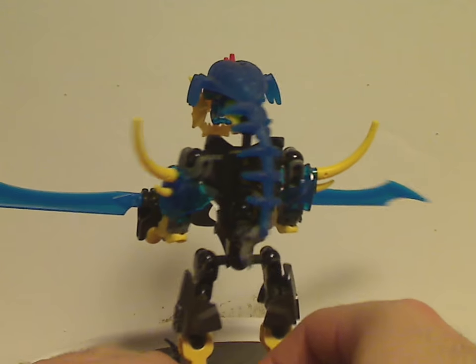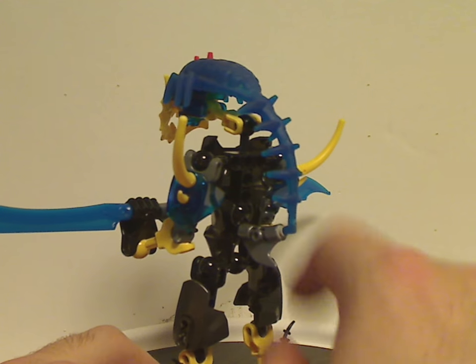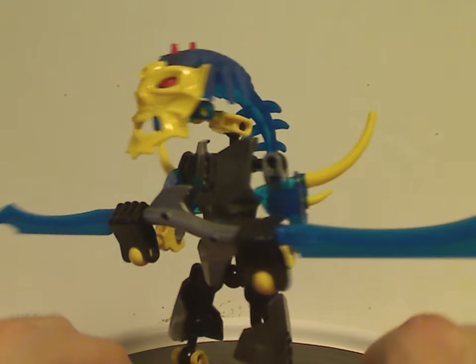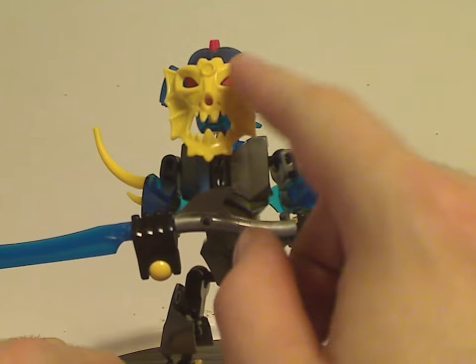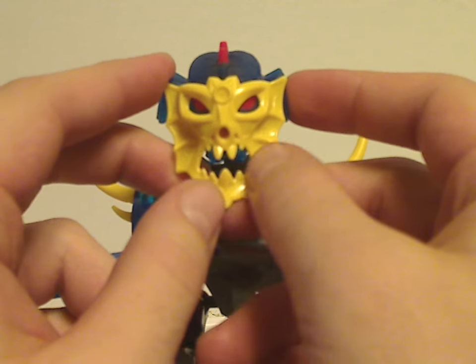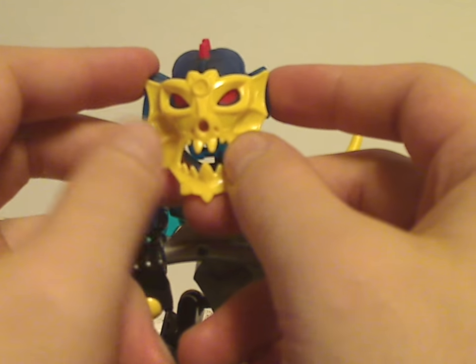On the back, there's just another one of those pieces, which is a little different than some of the other Brain Attack villain sets. As for his face plate, it's still kind of fish-like with fins around it and a little scaly texture in there.